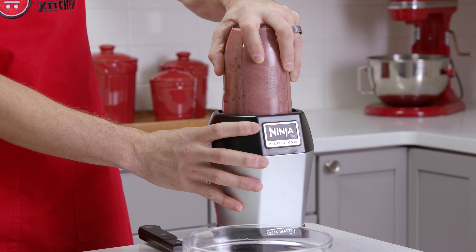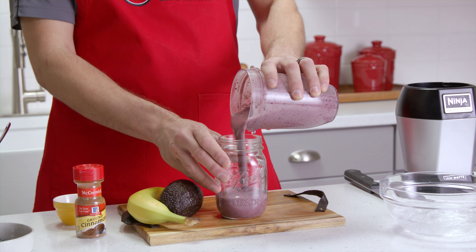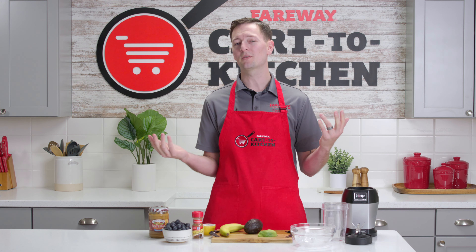The best thing about making smoothies is that it's open to interpretation. Experiment with ingredients — try some honey, Greek yogurt, chia seeds, oats, or vegetables.